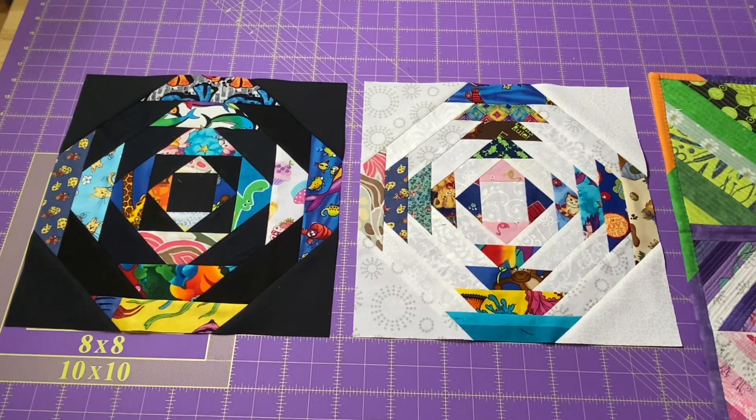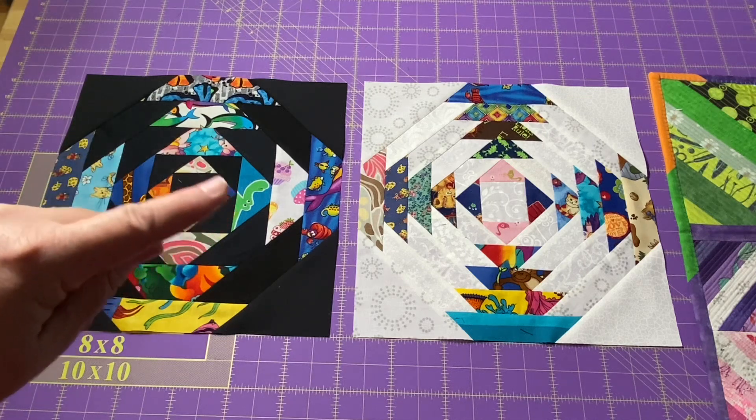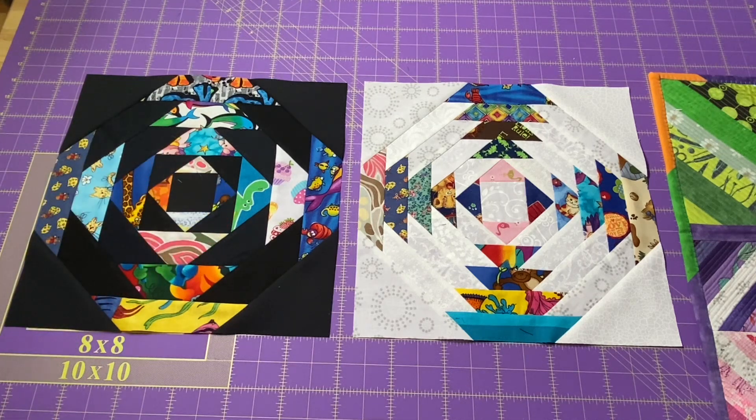As I mentioned, you can use any width strips you'd like — just make sure that each round is the same width. So if you really want to use up a whole bunch of your scraps you can cut strips anywhere from an inch and a quarter up to two inches, or if you want to use a jelly roll you can cut them at two and a half inches. Dig into your scrap bins and come on and do a little stitching with me.